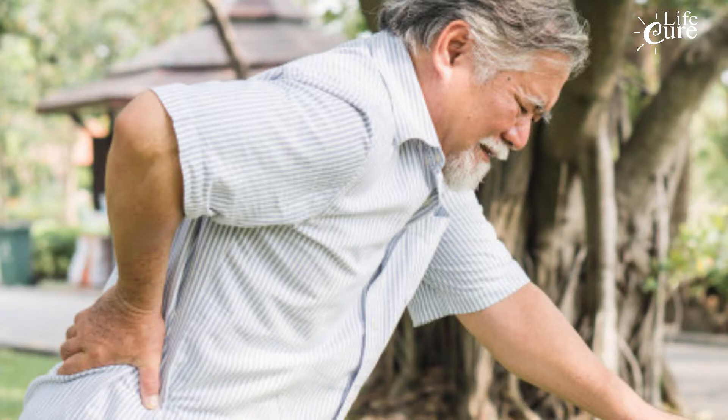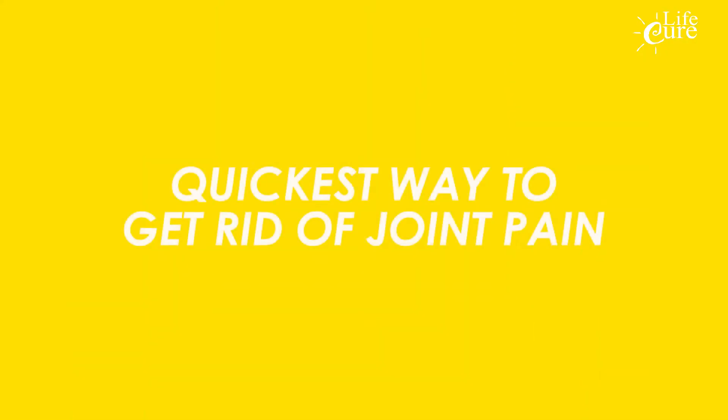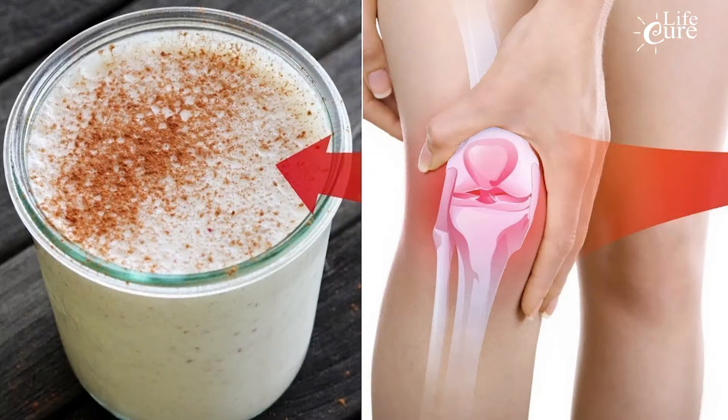Joint pain can also indicate a nutritional deficiency. If you experience daily pain and can't identify the cause, we recommend the quickest natural way to get rid of knee and joint pain — you just need a smoothie. This powerful health-boosting smoothie is the best treatment you can get from nature for your knee ligaments and tendons. Regular consumption will help you walk better, even run, and will significantly improve many aspects of your life.